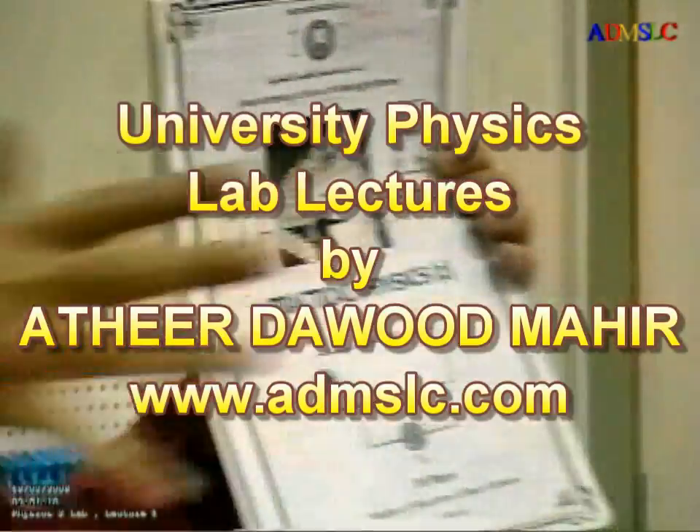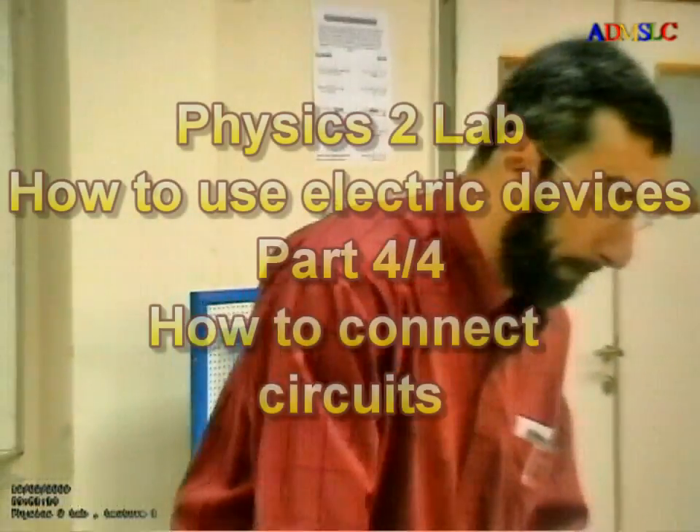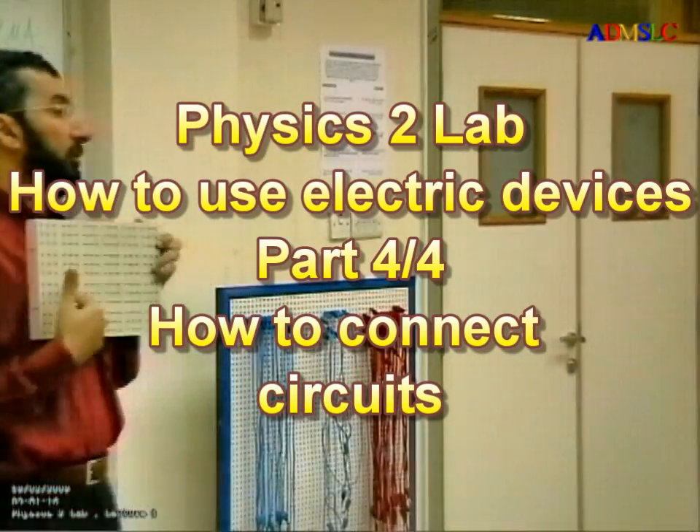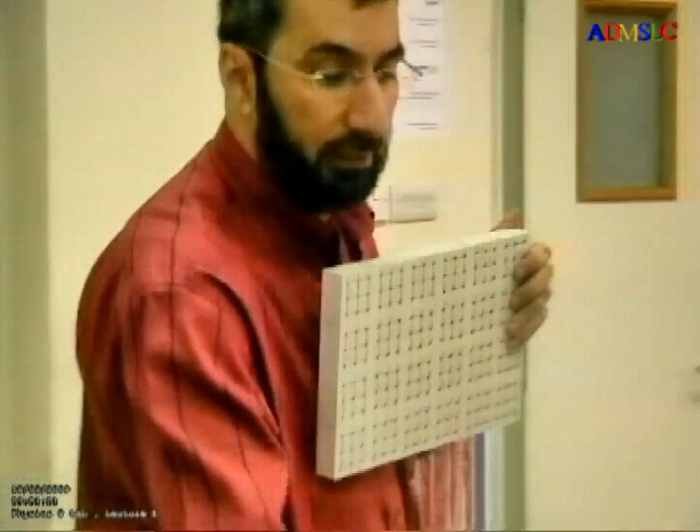How to copy this circuit to a real breadboard. This is the real breadboard, and we'll use this for studying here in the lab.